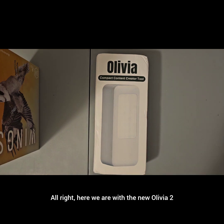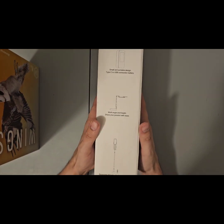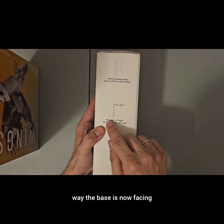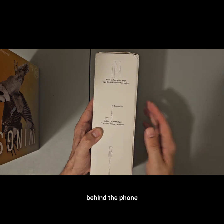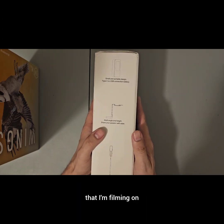Here we are with the new Olivia 2. One thing I really like about this is the way the bass is now facing behind the phone, because that's one thing I've always had an issue with with this Olivia 1 that I'm filming on.